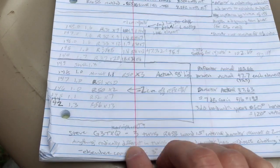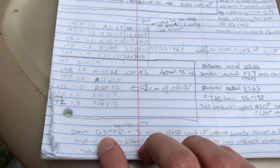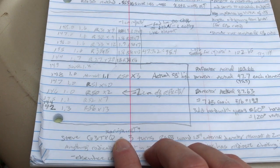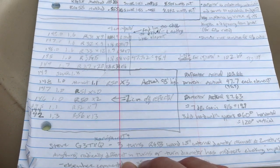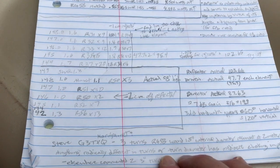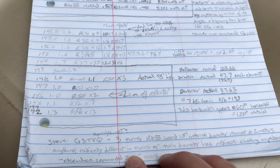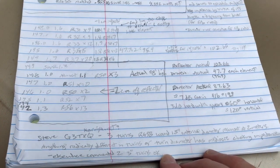With the choke balun — I typically use ferrites — but Steve, G3TXQ, he's also a silent key, but he has an excellent website. I think it's carinya.net. I've used his guidance for making ferrites, but three turns of RG58 wound with a one-and-a-half-inch internal diameter is resonant at two meters. He said that's good enough. If you do anything radically different in either the turns or the turn diameter, the choking impedance isn't great.